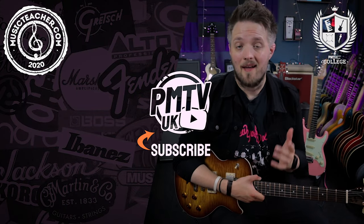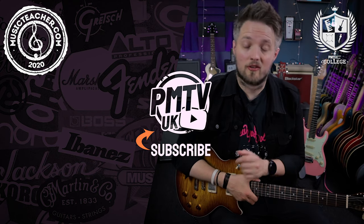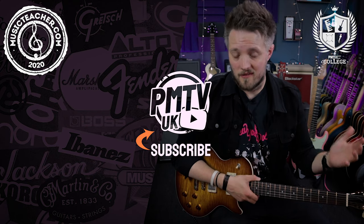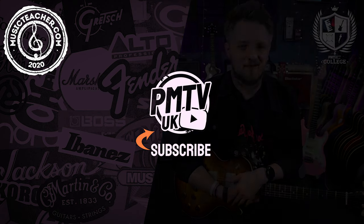Thank you all so much for watching. I hope you've enjoyed this quick lesson on hammer-ons. Let us know down in the comments how you got on, and let us know if there are any techniques you'd like to see us break down. Don't forget to check out PMTVUK on YouTube for more videos like this — there are lots of other free lessons on the channel. And if you're looking for a music teacher in your local area, don't forget to check out musicteacher.com — they have a great network of teachers around the country waiting to help you out.